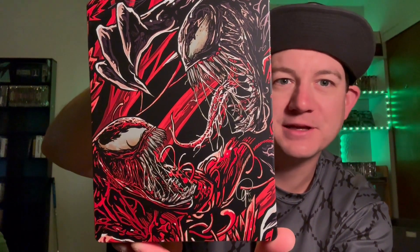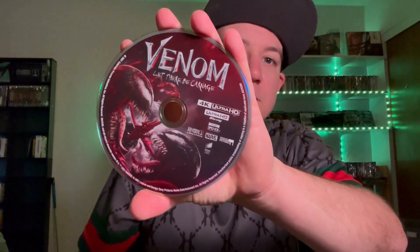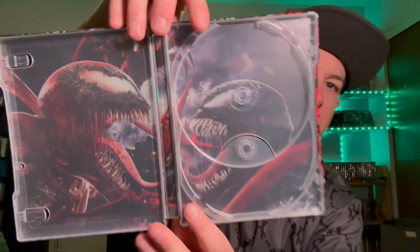This is one just to put out on the display case to show off because it's just so incredible. You can see the spine here — nothing too extravagant. Getting this bad boy opened up — there is a digital code inside, and we do have some disc art, which is always appreciated with any release. Studios, listen up! We've got the 4K disc here — some nice looking disc art there, not too shabby — and then we've got the Blu-ray as well.